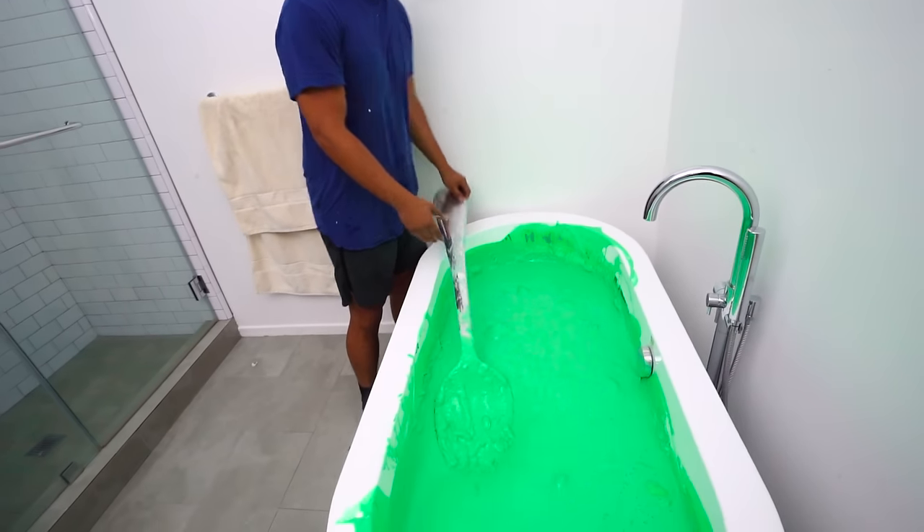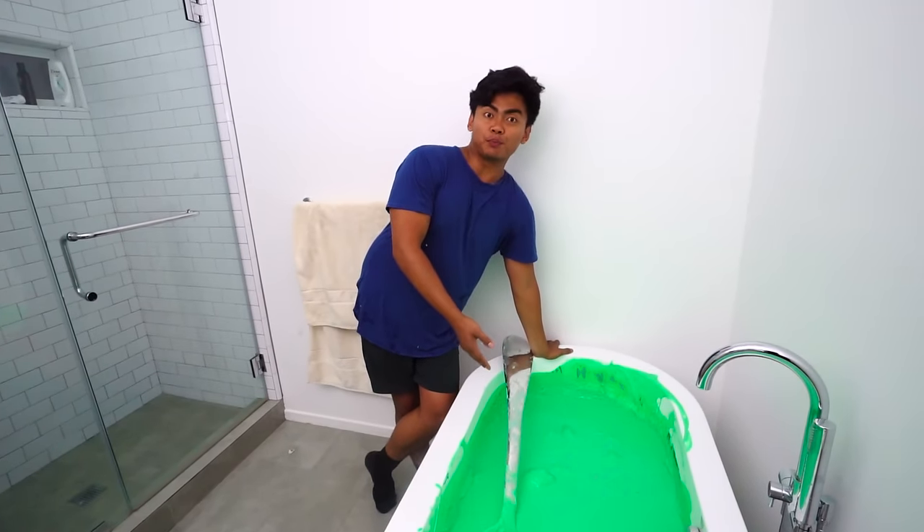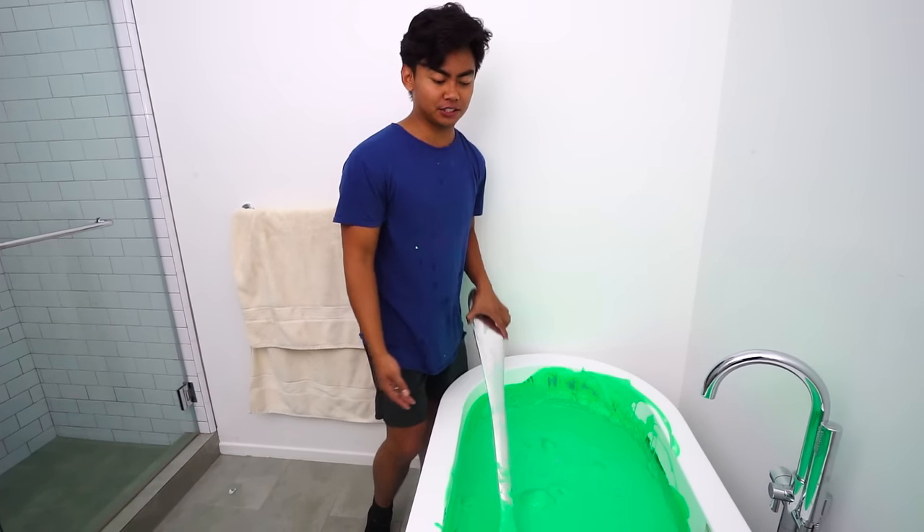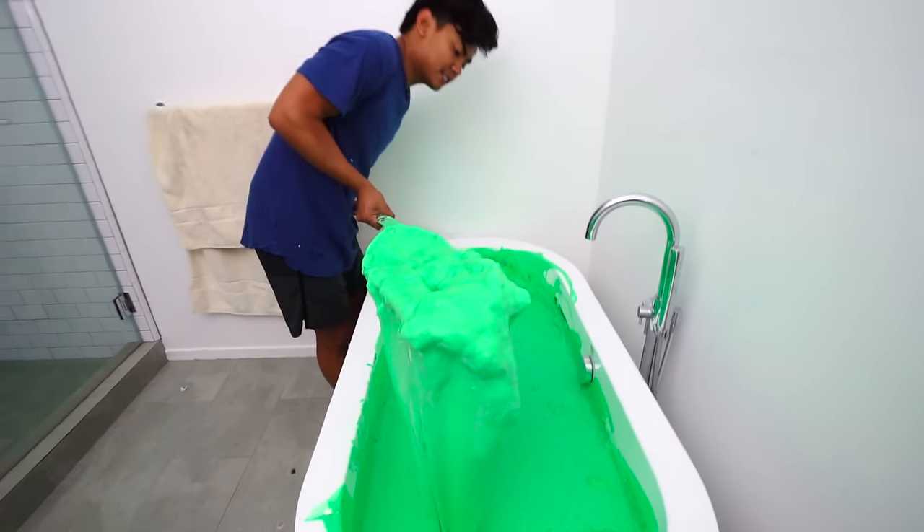There you have it. This is what you get when you put 52 gallons of glue, some food coloring, and some borax — you get slime!